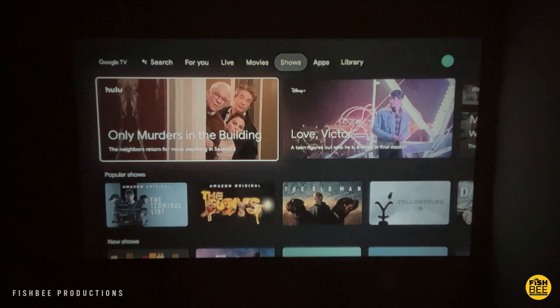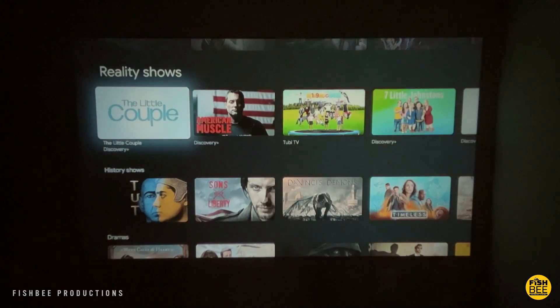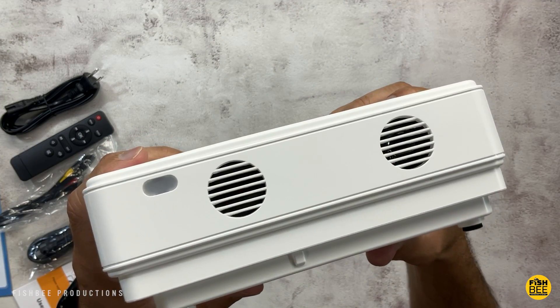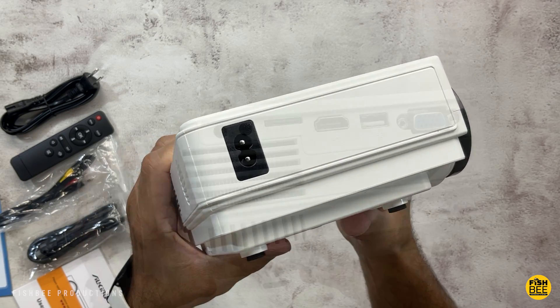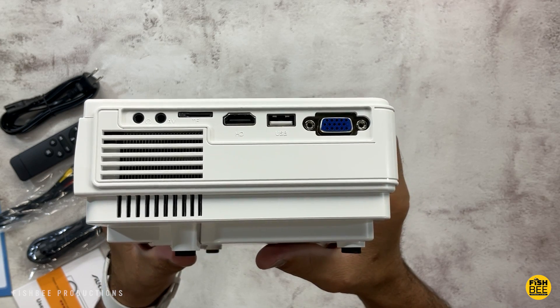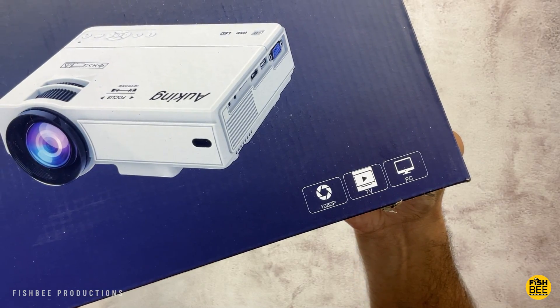They're also advertising 55,000 hours for the lamp life, so if you use it for about five hours per day this should last you about 15 years. It's also going to work with multiple devices like your smartphone, laptop, PC, PS4, Xbox, DVD players, memory cards, and USB drives — lots of different possibilities with this one.